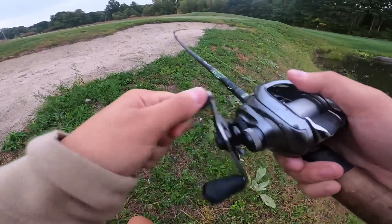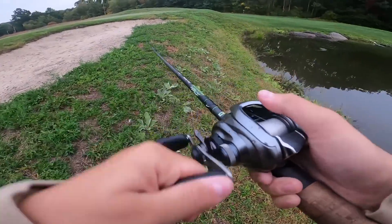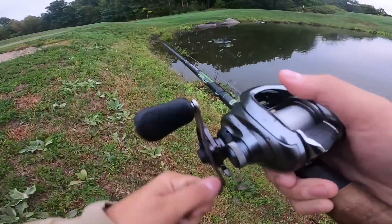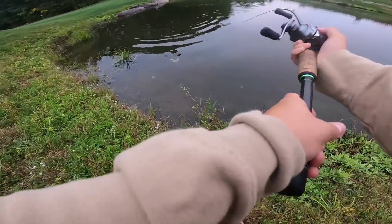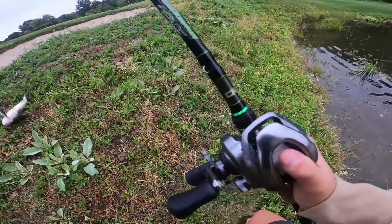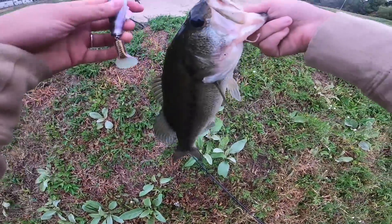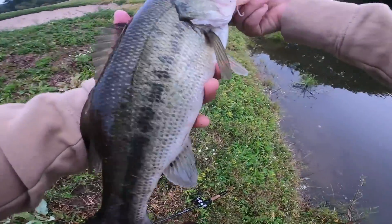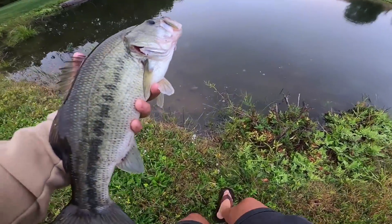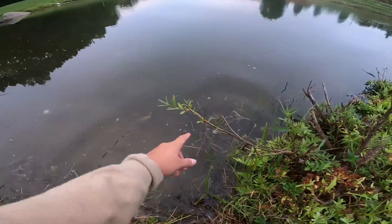There we go! Oh my god, is my drag that loose? Jesus, that was bad. Come here. That is a really good fish — holy crap, that's a really good fish. There we go. First fish of the day. Just got the hook out. Top water — done. That is a nice freaking bass, to say the least. There he goes.